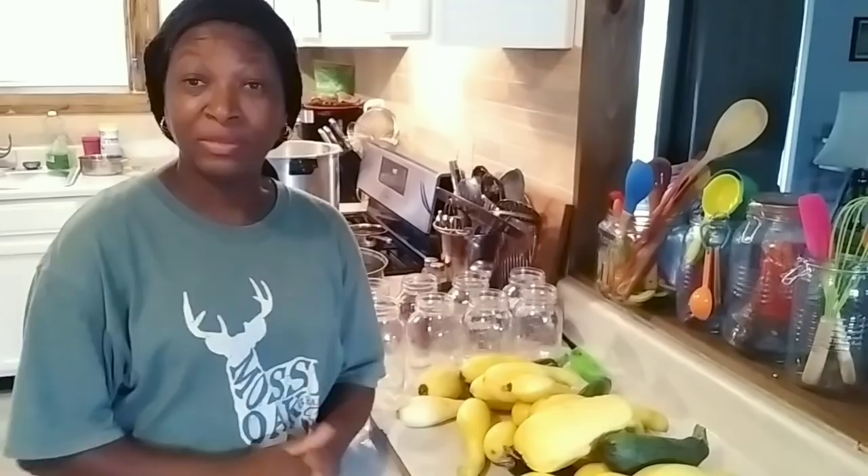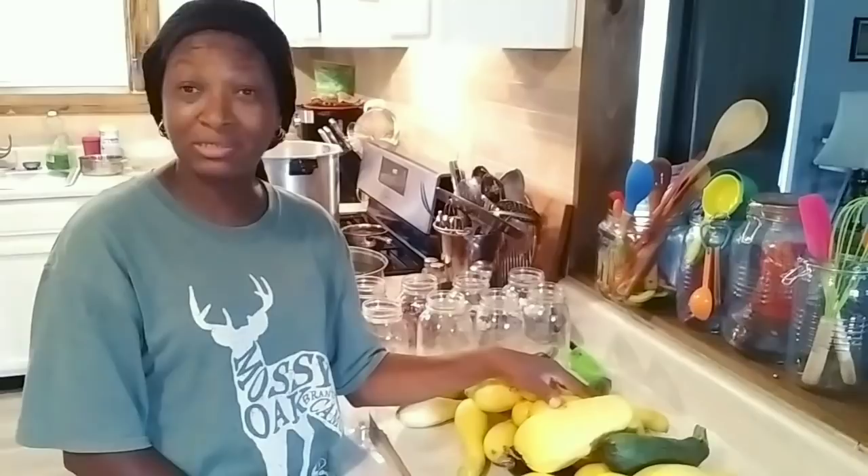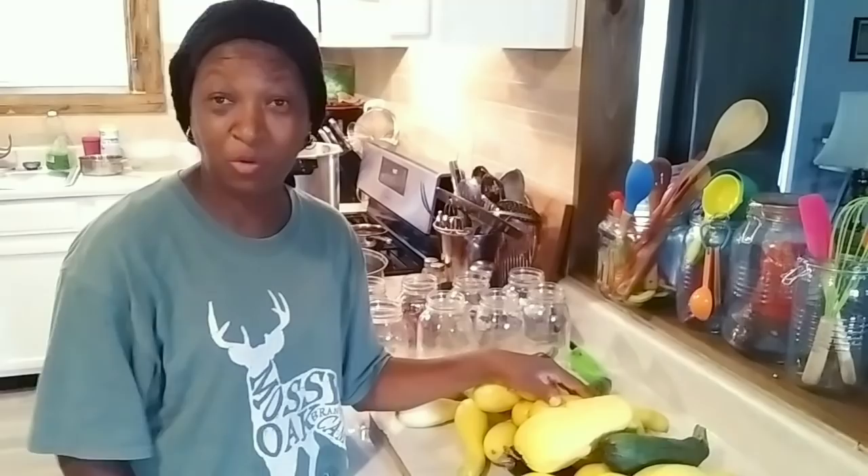Welcome everybody, welcome back to Homestead Heart. Today we are going to can some zucchini and yellow squash. Y'all stay tuned. As you can see, I have my squash here on the counter — squash time, y'all. Those squash plants, they be cranking out that squash right, like them chickens be popping out them eggs.